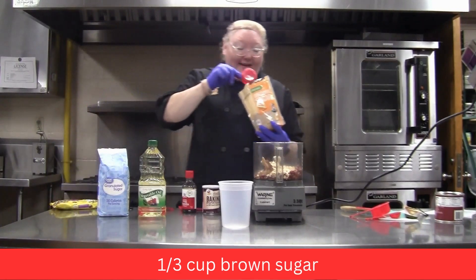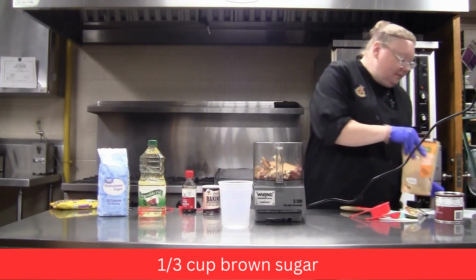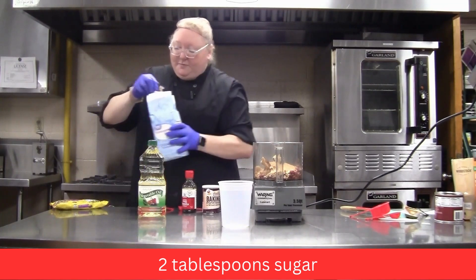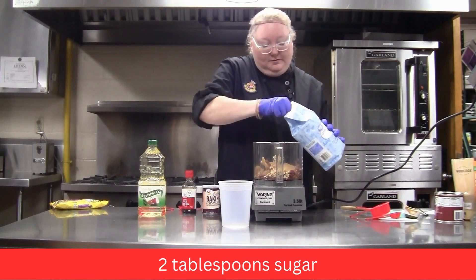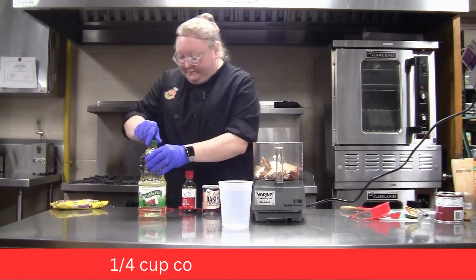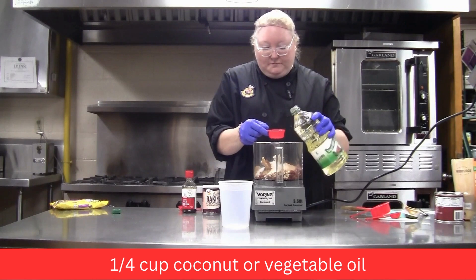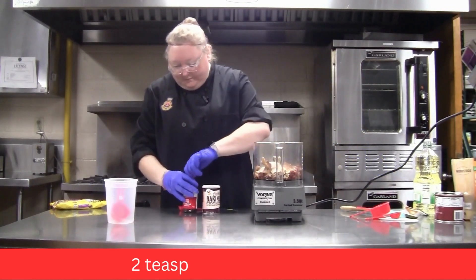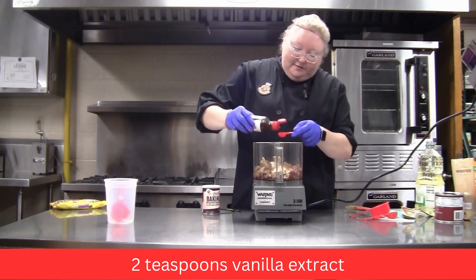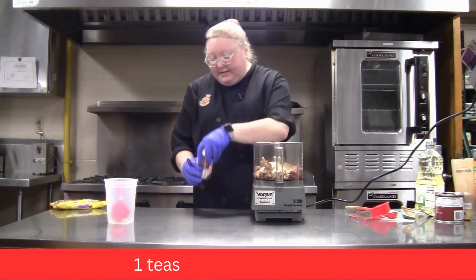Next is the brown sugar — make sure you pack it and get all that goodness. Then two tablespoons of regular sugar, a quarter cup of vegetable oil, two teaspoons of vanilla extract, and one teaspoon of baking powder.